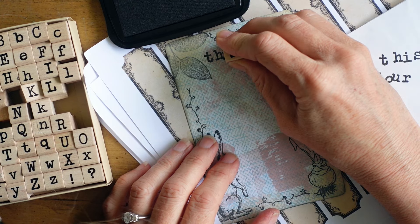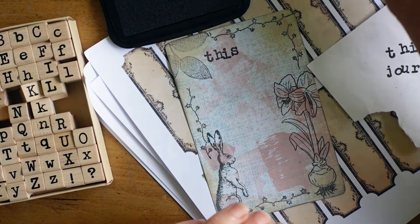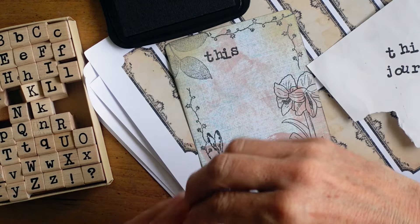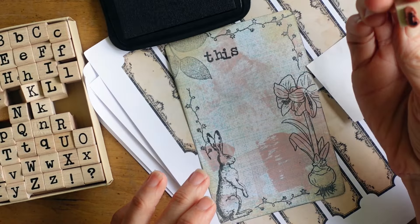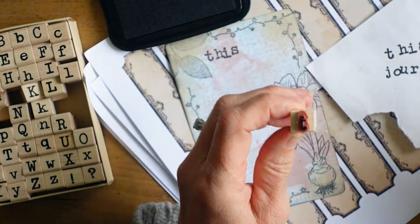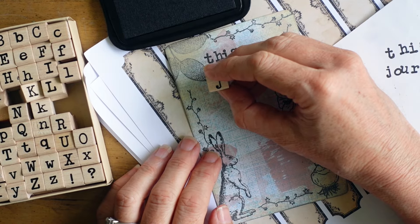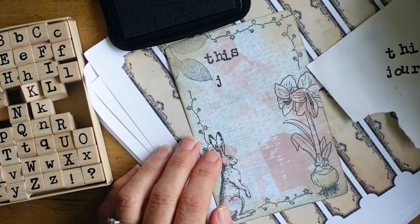Here I wanted to create an ex libris. I didn't put 'ex libris' because - does everybody know what that means? I feel like a lot of people do, but it is Latin after all, and maybe not everyone knows. So I thought, well, let's go with 'This Journal Belongs To.'